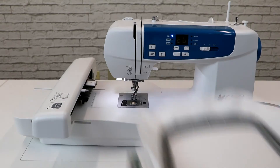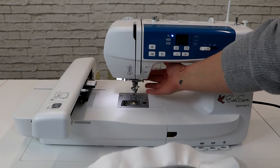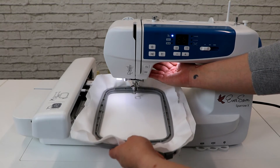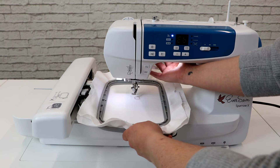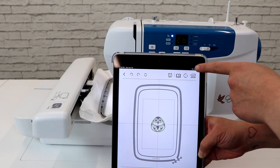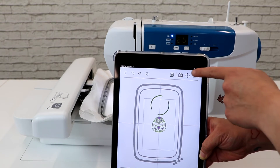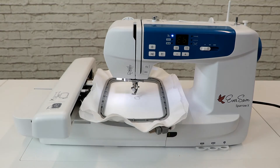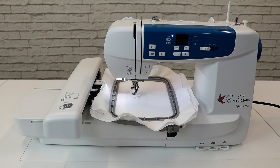Now that the hoop is ready for embroidery, use your finger to slightly raise the presser foot and slide the embroidery hoop onto the embroidery unit of the machine. You'll hear it click into place. We can now send our embroidery design from our smart device to the machine. Once the design has been successfully transmitted, the app will notify you which color to thread onto the machine.